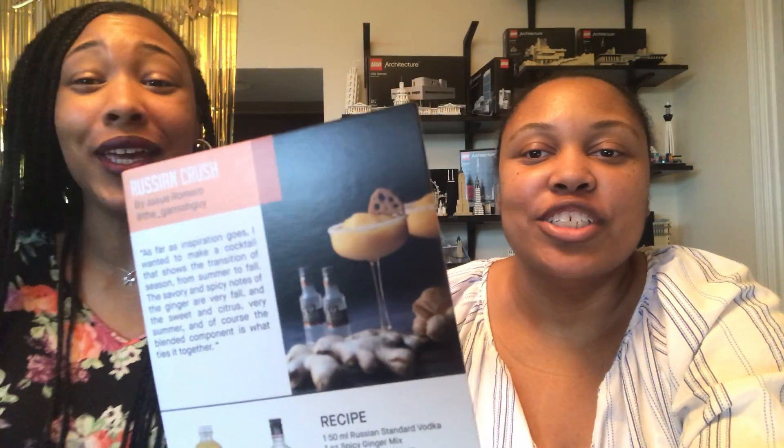This is the result. The picture shows it as majorly super orange and all fancy — we ain't fancy like that. Ours came out more white. But we followed the recipe to the letter, so it is what it is. Let's try it — thumbs up!